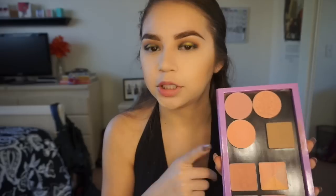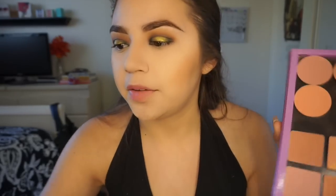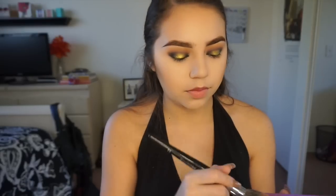For blush I'm going to go with Rock-A-Teur from Benefit - I just have them depotted. I'm taking that on a Morphe E3.